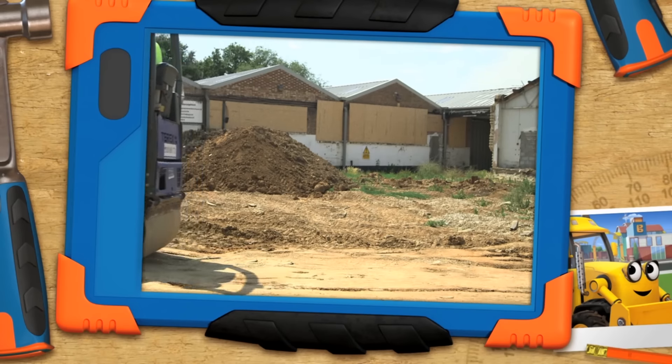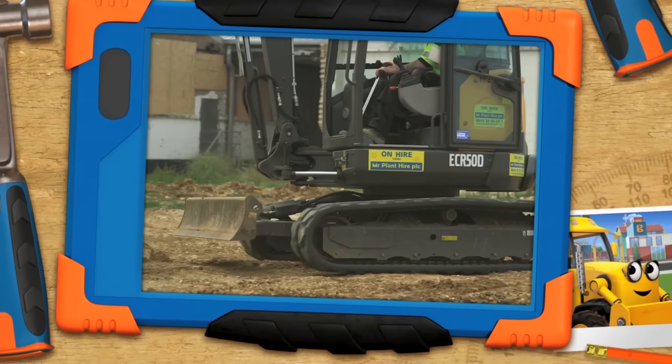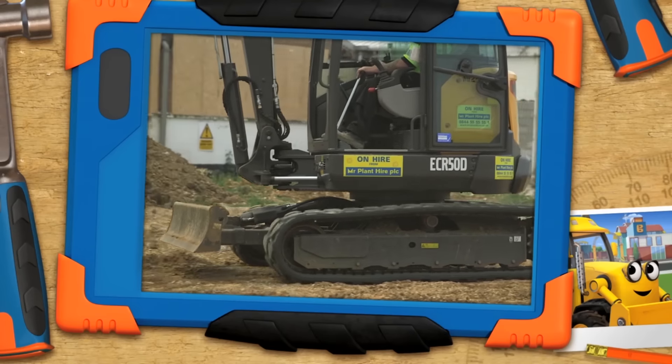That's definitely not what rollers are for. Scoop, have you tidied up your messy garage yet? No, Bob. I'm watching this cool machine in action.